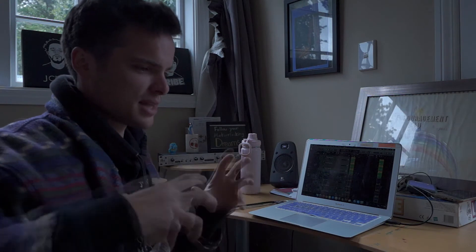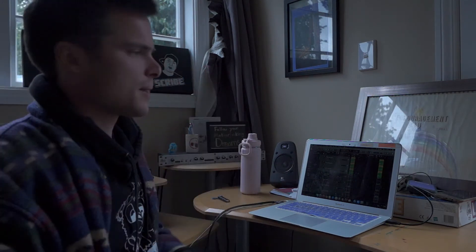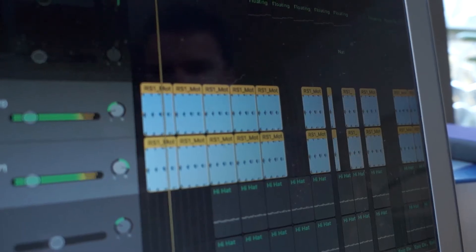On top of that, a thick bass line — really gives the song a lot of energy. And when that bass hits, people will know it's go time. And get it done.